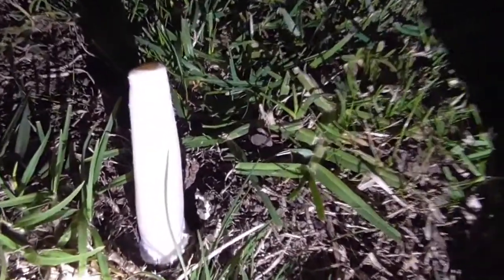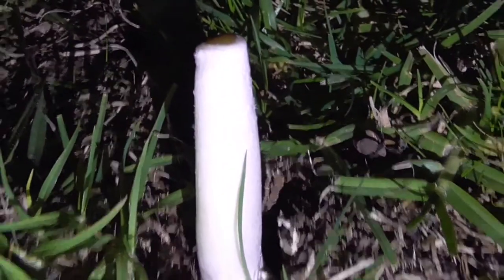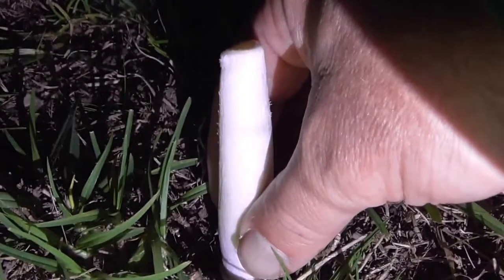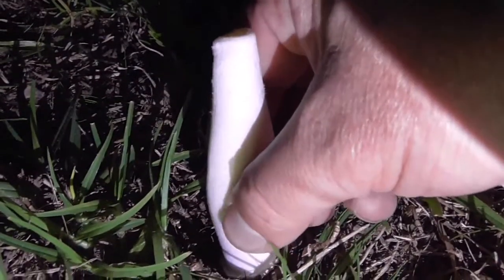But the nicest part is this stalk here. This part is absolutely fantastic. So once you pluck off the top part, you just grab this other piece here, just above the dirt, and break it off. So we have this in our hands and then we eat that straight.